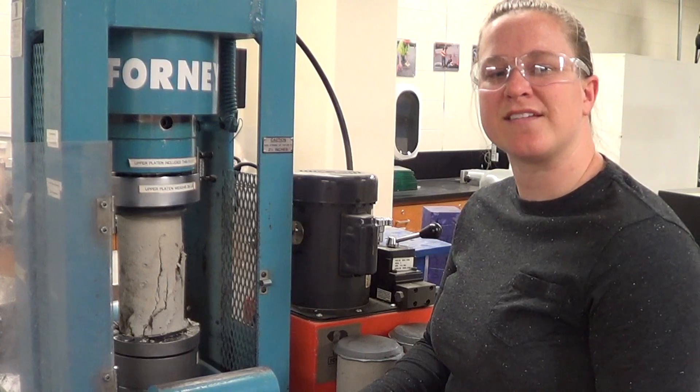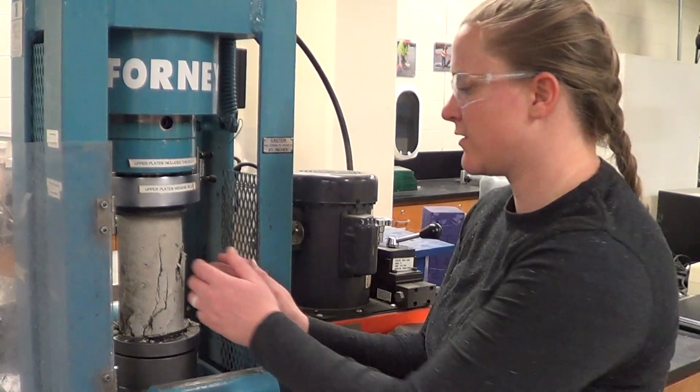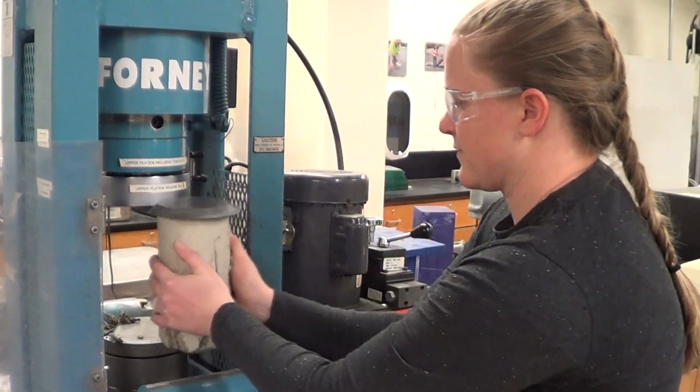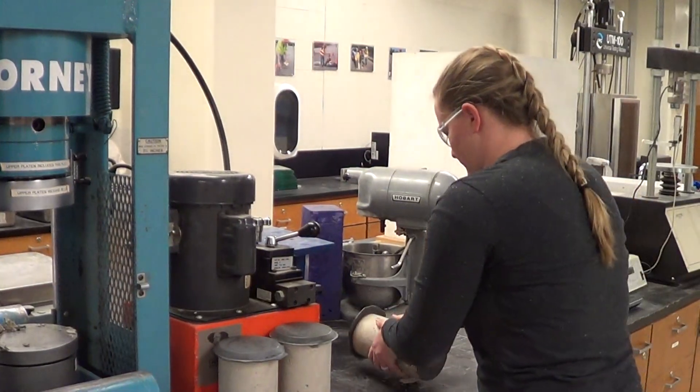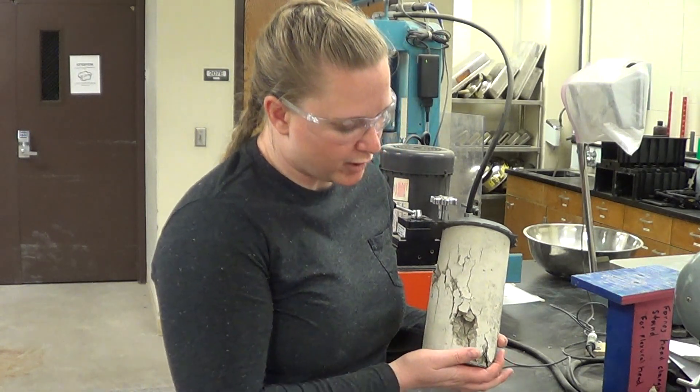Now that the sample has been tested and broken, we can remove it from the machine for a closer inspection. The first thing we can observe is the fracture pattern. Notice the diagonal fracture from left to right, top to bottom.